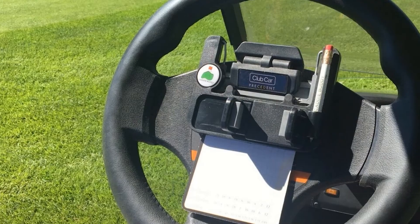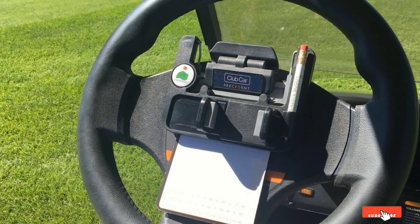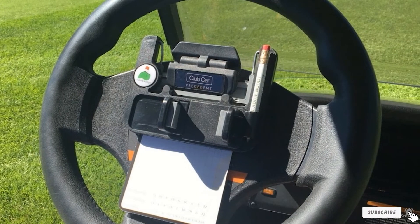The Scorecard Pro also fits a wide variety of golfing GPS units like the Garmin Approach, Sky Caddy, or Izzo Suami devices.